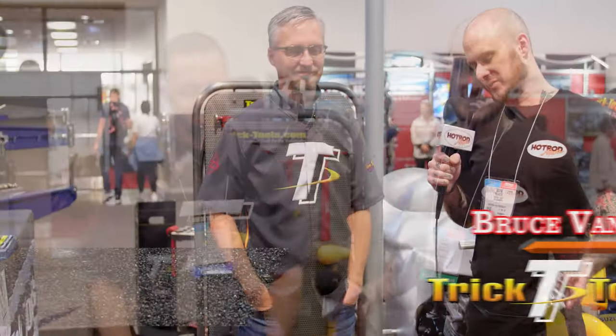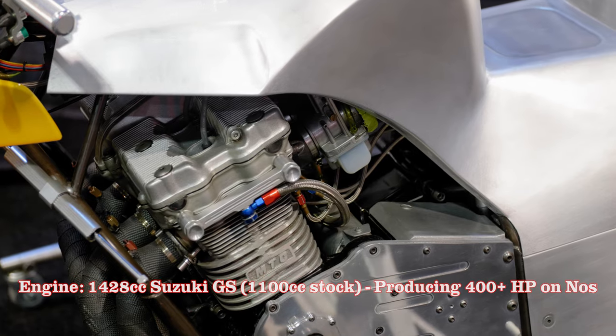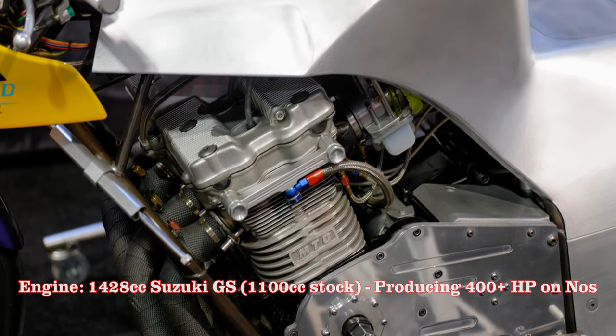Now we have Bruce Van Sant of Trick Tools here to talk to us a little bit. This is actually your motorcycle, isn't it? Yeah, that's right. I raced this motorcycle in Pro Modified class, the Pro Star and IDBA series, back in the late 90s and early 2000s. So there's a lot of history tied to this, with not only the business but your own family and your life.